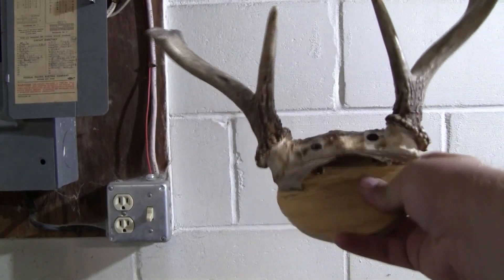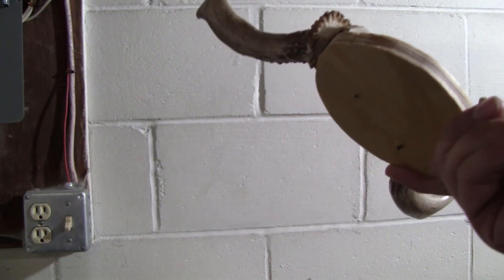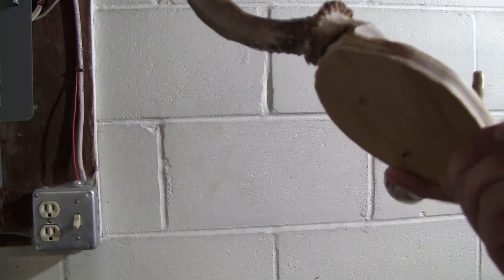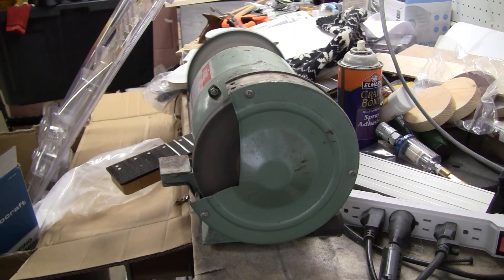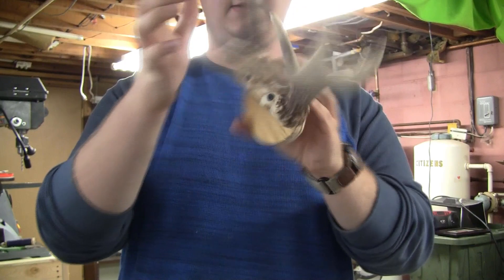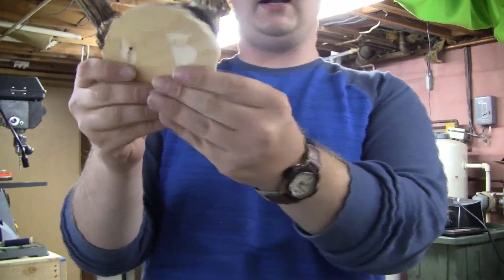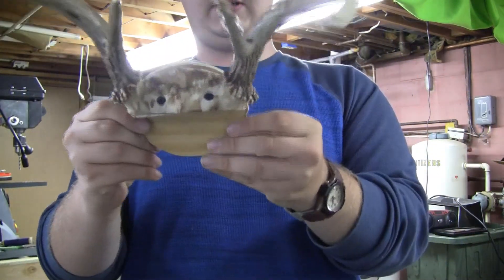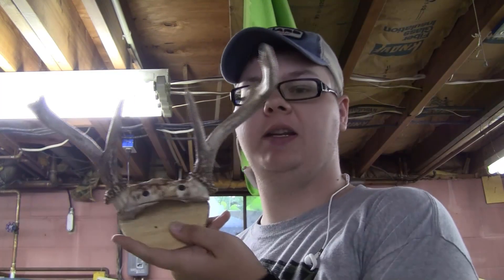Actually, it turned out pretty cool. So I got it mounted on there. I'm going to grind the backs of that off. I guess I'll try to maybe match the circle a little better to the antlers. So I'm going to finish sanding this, and then I'm going to put the polycrylic on it and get it all nice and finished. And while this dries, I'm going to finish off this piece with the expanding foam, hopefully.